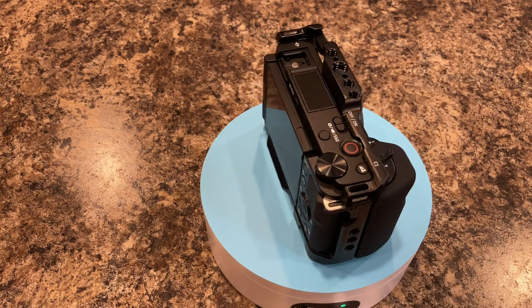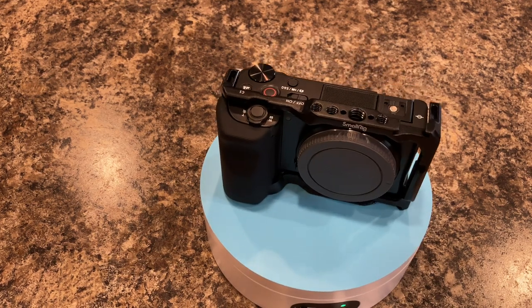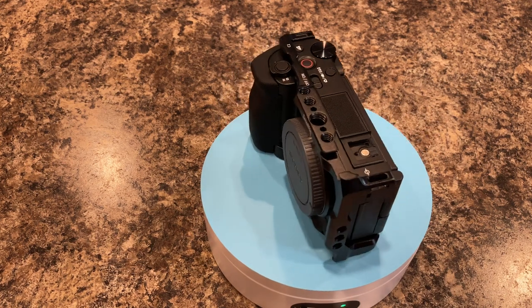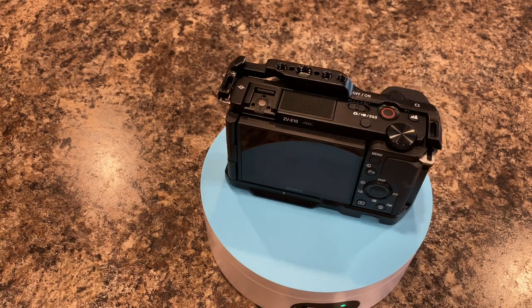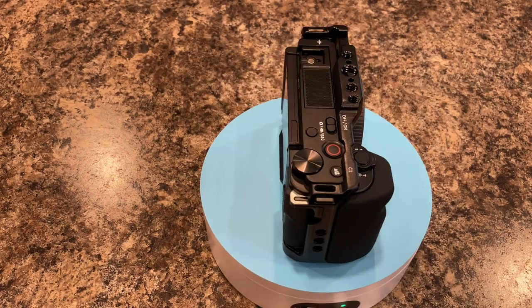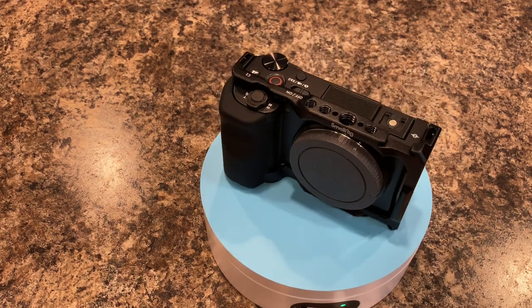This thing can carry its weight in vlogging, live streaming, YouTube videos, street photography, landscape photography, and real estate photography — it can do it all. There are plenty of how-to guides out there and plenty of lens options, since this is a Sony with access to that full lens ecosystem. All you need to do is choose a niche and run with it. This camera will be able to handle it.